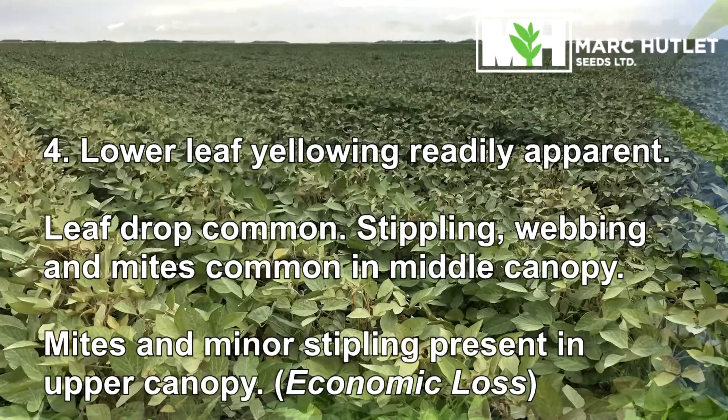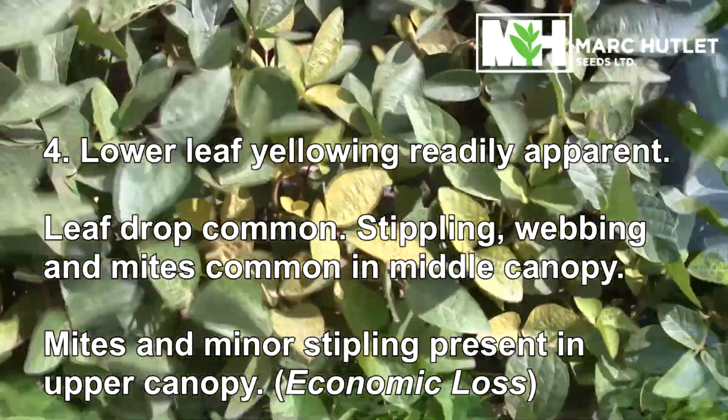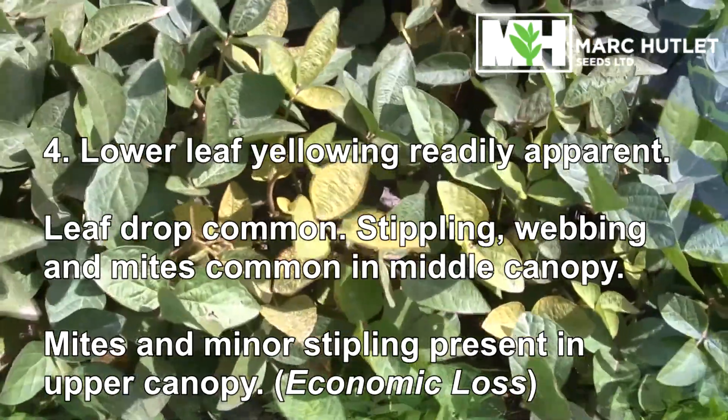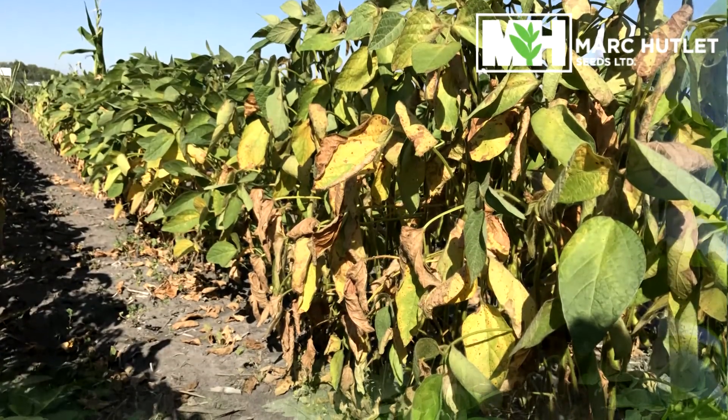At stage four, lower leaf yellowing is readily apparent, leaf drop is starting, and stippling, webbing, and mites are common in the middle canopy, with mites and minor stippling present in the upper canopy as well. At this point we are looking at an economic loss.